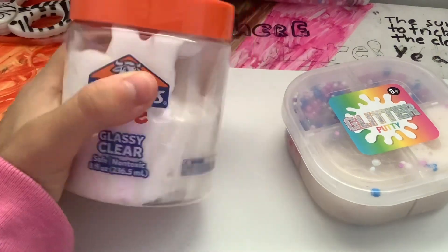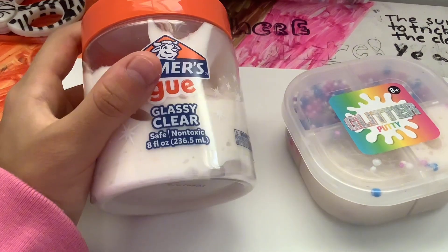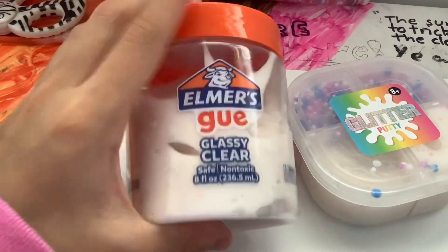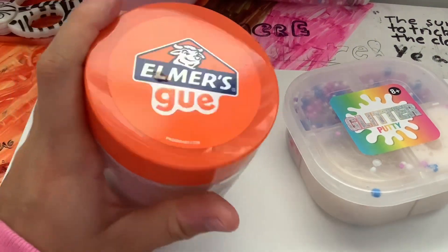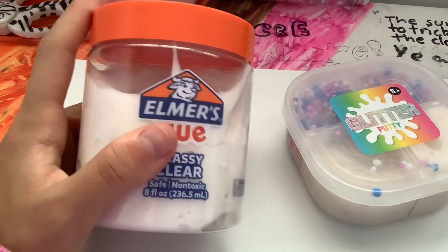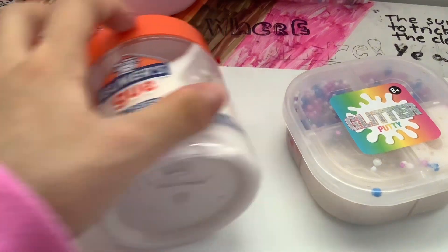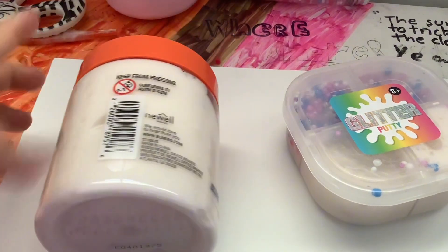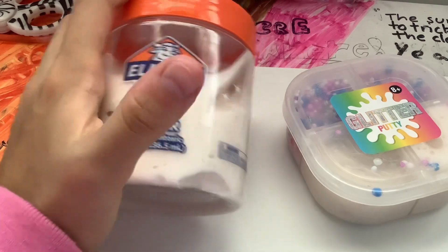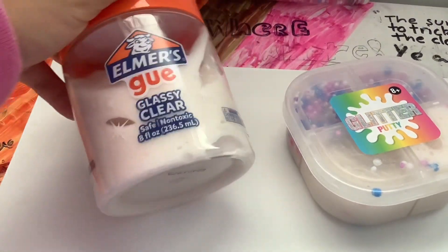It's supposed to be a glassy clear slime, but because I played with it a lot and colored it, it became really puffy and everything. I got this from Wars and it's a really glossy kind of texture now. It's really stretchy, kind of sticky but not really. I would definitely recommend getting this — I'd rate it probably a nine out of ten. It can get kind of messy and sometimes gets really sticky, but only sometimes.